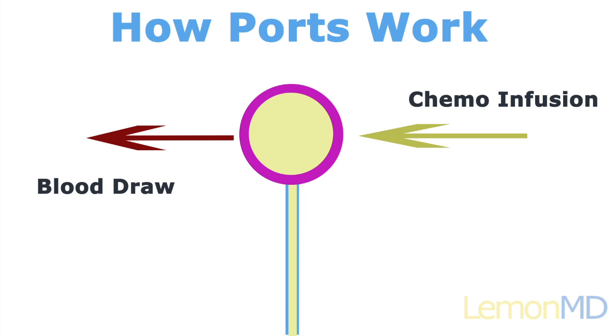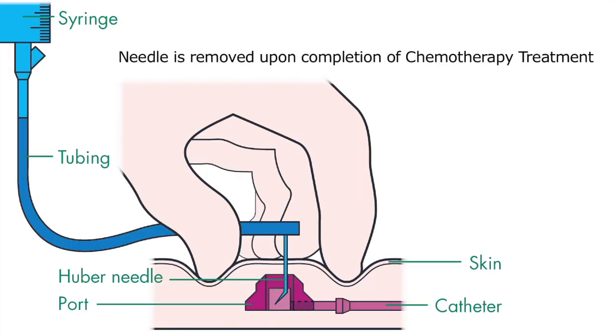At the completion of your chemotherapy treatment, the needle will be removed from the port and from the skin, so that when you go home there isn't any needle or any catheters or anything that require care. Simply keep the skin clean and dry.